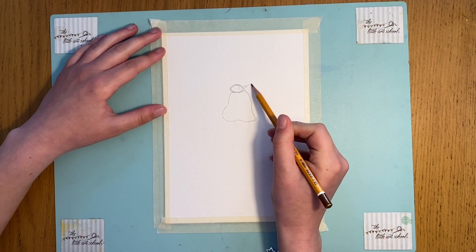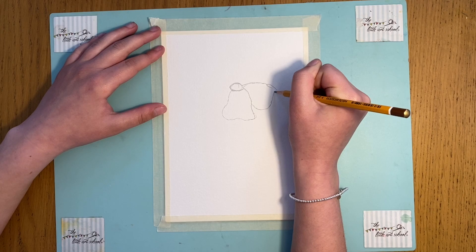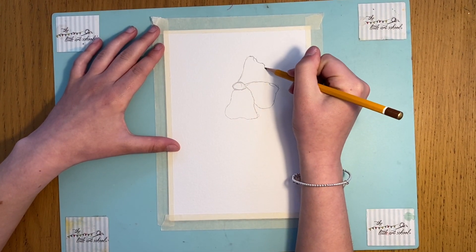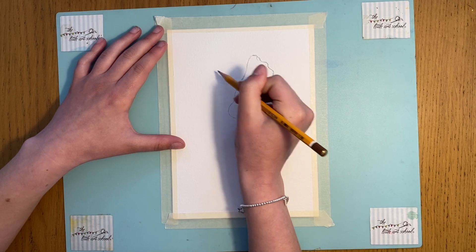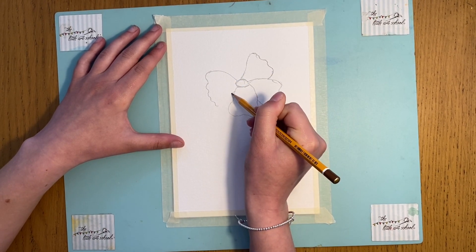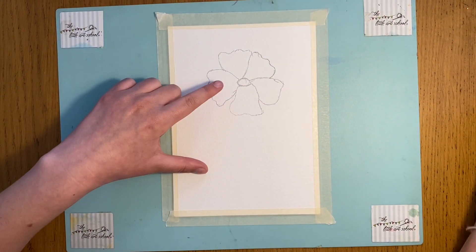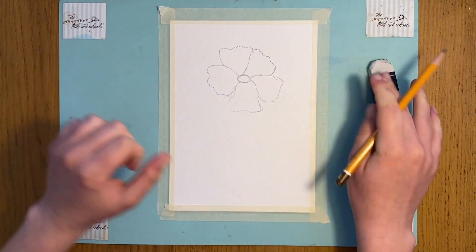The next petal we're just going to bring out and join just like this. Now when I did a practice of this picture, I actually felt like I put in all my petals and then went in and changed all of them slightly. So don't worry about how many times it takes to get it right — sometimes it takes longer than others. Just put in each of these petals. I feel like that one doesn't really look right, so I'm going to bring it in slightly, just like that.